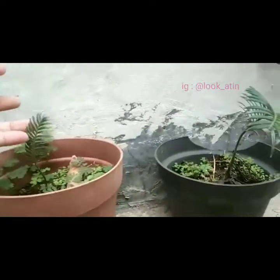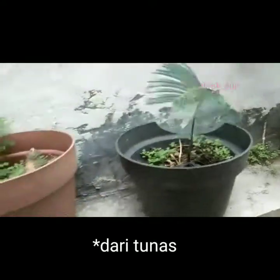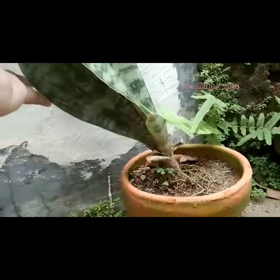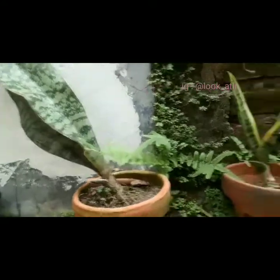In the back there are a lot of plants — lidah mertua. Kita lihat satu-satu ya. Ada pohon lidah mertua centong, saya takut salah menyebutkan. Ini ada sikas, masih kecil-kecil sekali. Ini saya tanam sendiri dari biji yang tumbuh di akarnya.